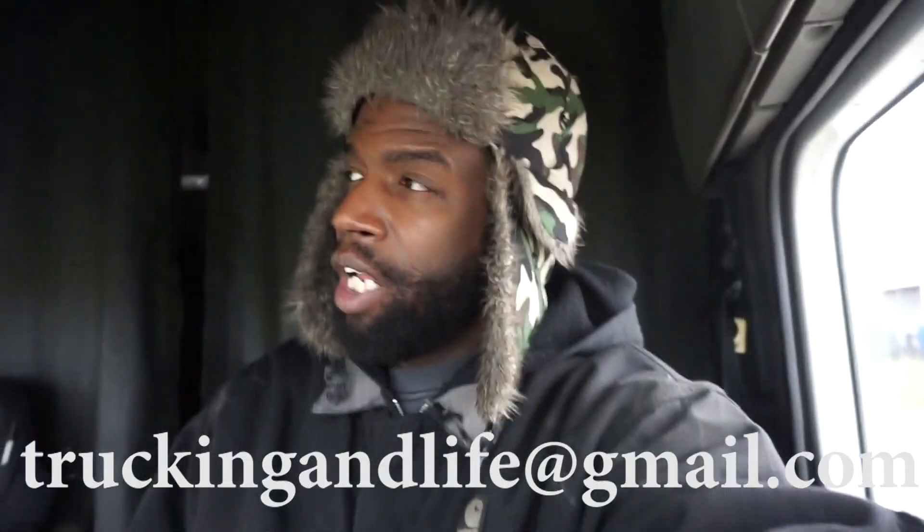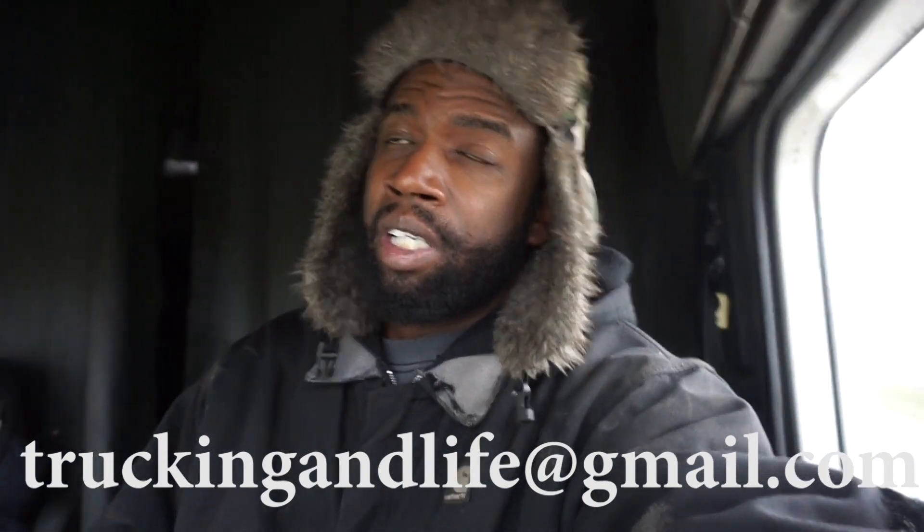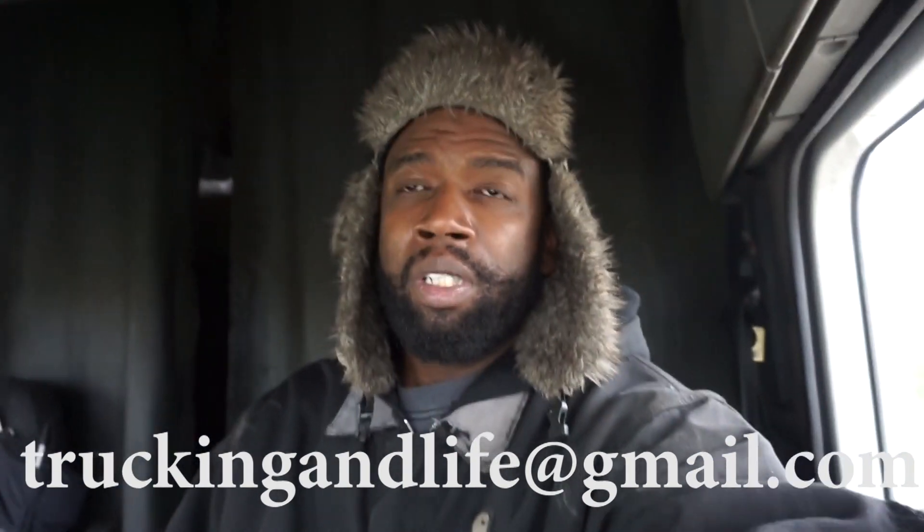Watch your six man, cause there's some sketchy stuff going on around here man. Anyway, I hope this video was helpful, give you a little understanding of the danger of doing this job guys. See you guys in the next video — peace.